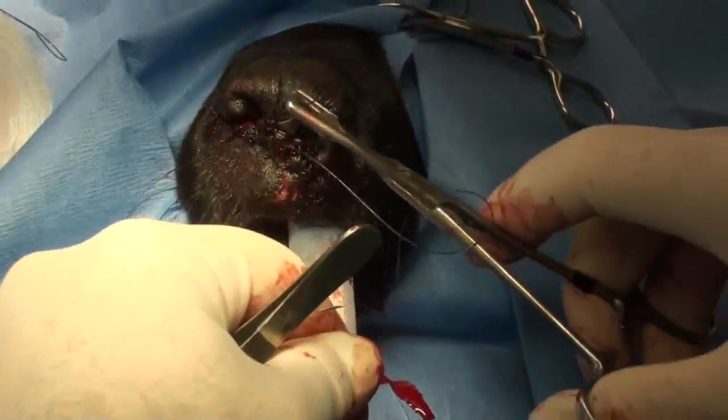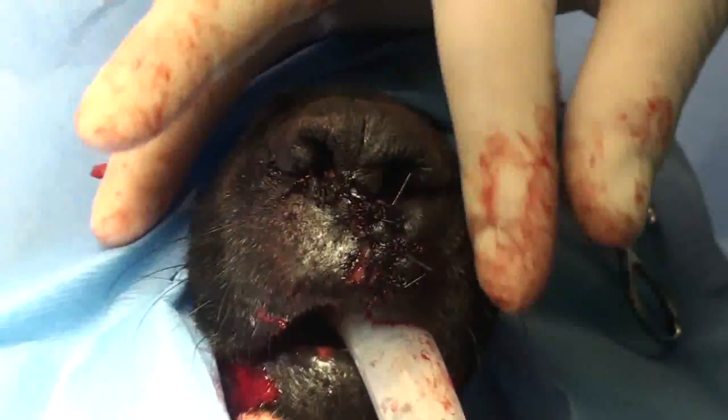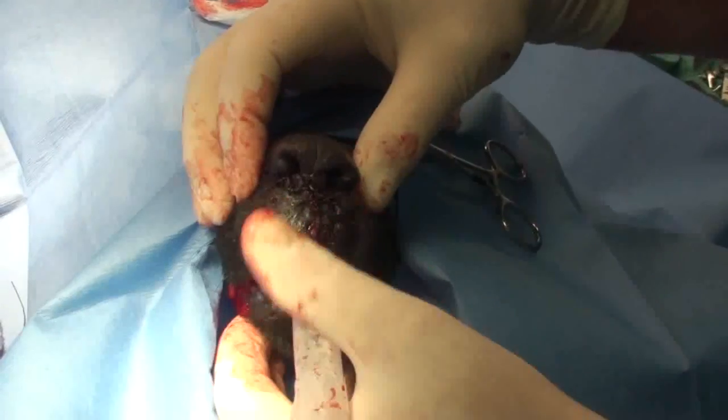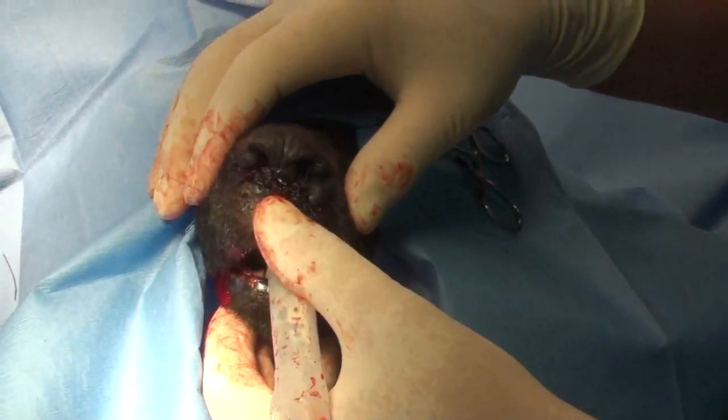So now we're going to close this up. You can't hardly see the wound, and as long as this dog leaves this alone, it should heal up just perfect. And there you have Dr. Martinez's nose job.